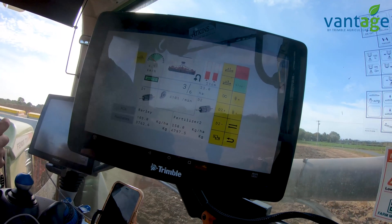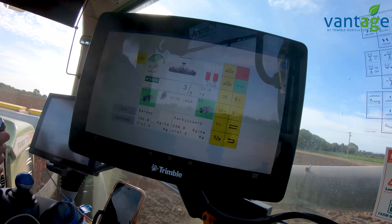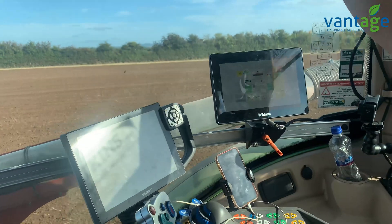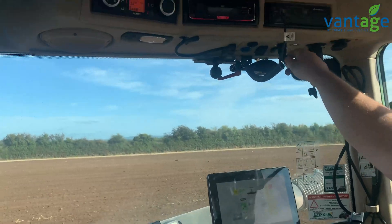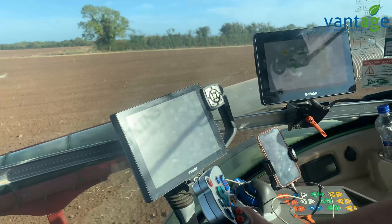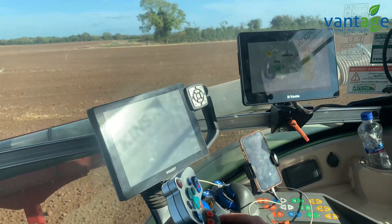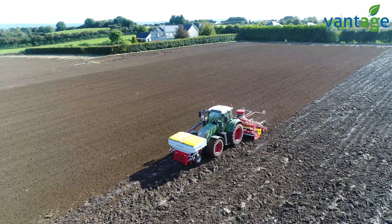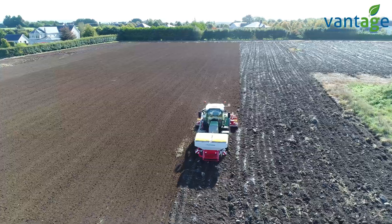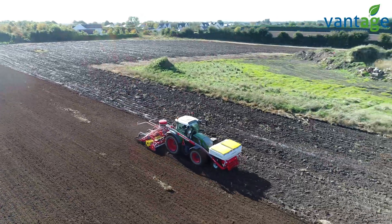Using the GFX 750 Trimble display to control the drill is working excellent. We're able to plug into the Fendt ISOBUS loom using a simple nine-pin plug adapter, which pulls the drill information from the Fendt screen to the Trimble screen. When you go ISOBUS you save a sizable amount of money by not buying another monitor — all we needed was the nine-pin cable. Any machine you buy, just buy it ISOBUS: no monitor needed, you'll save money and it'll work across many machines.